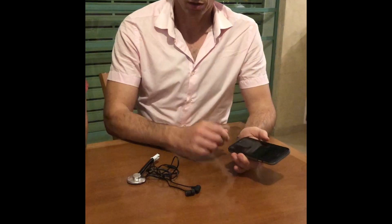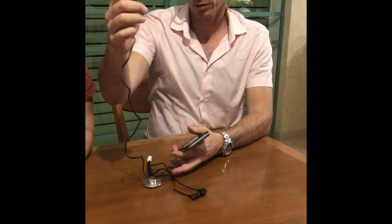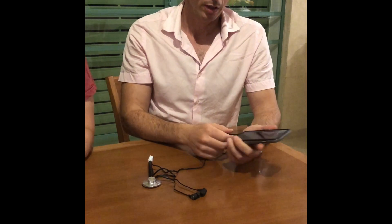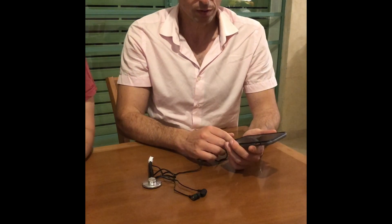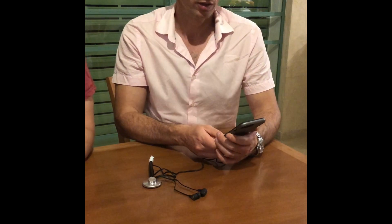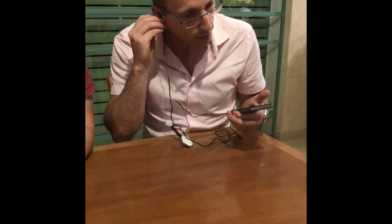Now we come to the usage of the remote stethoscope. It's very straightforward — you just need to plug the earphones into the earphone jack. If you don't have an earphone jack, like in the new iPhones, you can use an adapter. Next, we make a WhatsApp video call to the doctor.